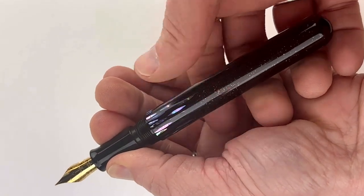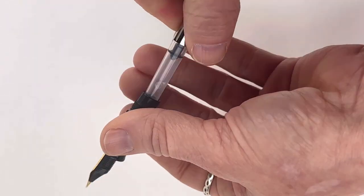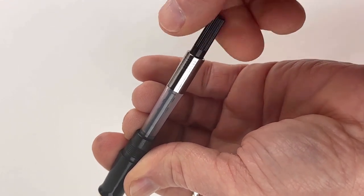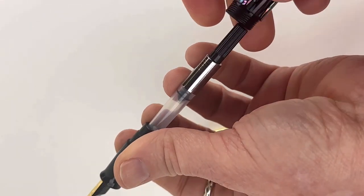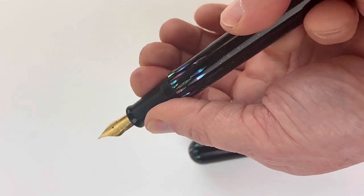This is not a postable pen, so don't try and post it. This is a cartridge converter fountain pen and it's a standard international size, so you can use any standard international size ink cartridges or your own converter if you'd like. But it does come with a converter for you to use with any fountain pen safe bottled inks.